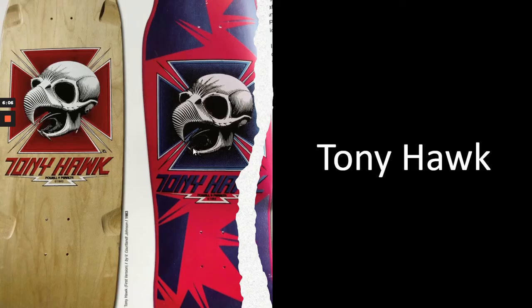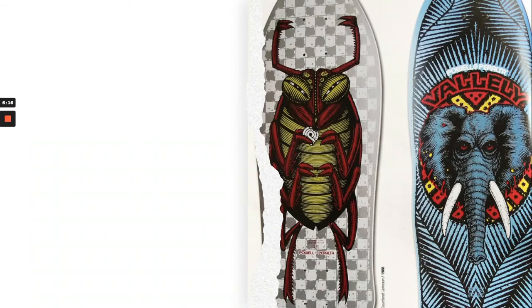Tony Hawk is one example — and just notice the shape of these old school skateboards. If any of your parents have any of these original skateboards lying around, they're worth a lot of money. Mike Vallée is another. Originally Pal Peralta was designed a cockroach-type image, but he didn't like it, so he sketched out an African elephant and worked with a graphic designer, and that became something iconic for him.